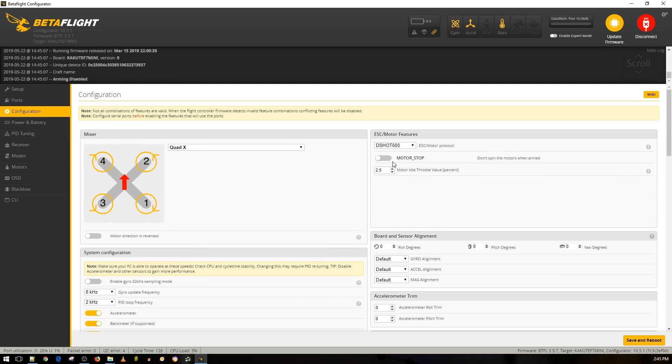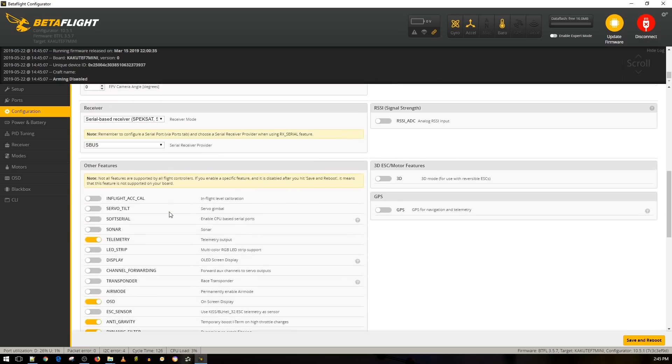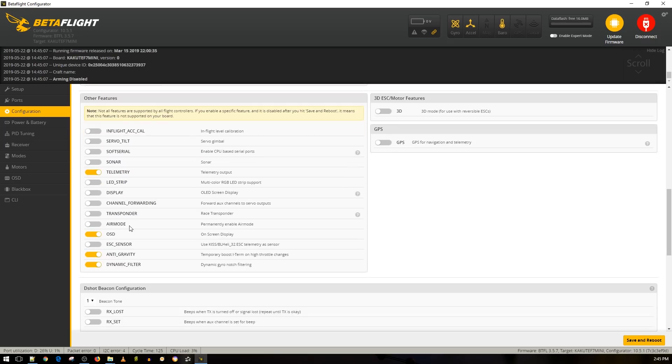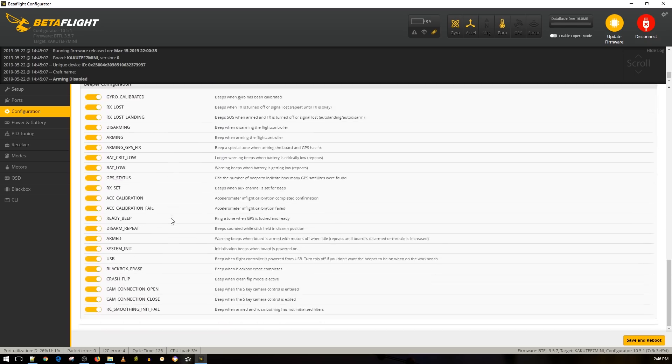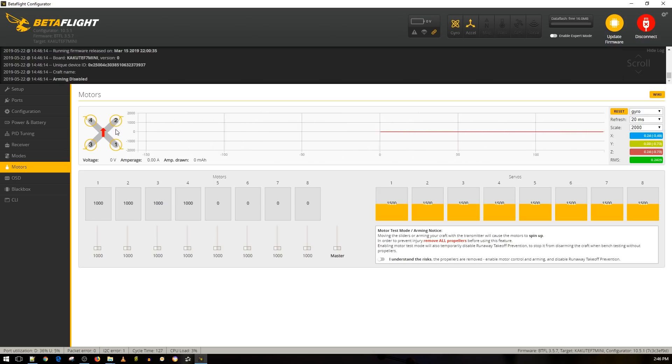DSHOT 600 is fine. Motor stop - I don't like that, so I leave it off. This FC doesn't have a magnetometer; it does have a barometer but I'll disable it since I don't need altitude data. Dynamic filter, anti-gravity, air mode - always turn on air mode, make sure that's on. OSD is turned on. Telemetry I'll keep on for now. Save and reboot. Now going to the Motors tab - this is a very important screen. The arrow tells you which way each motor should be spinning.